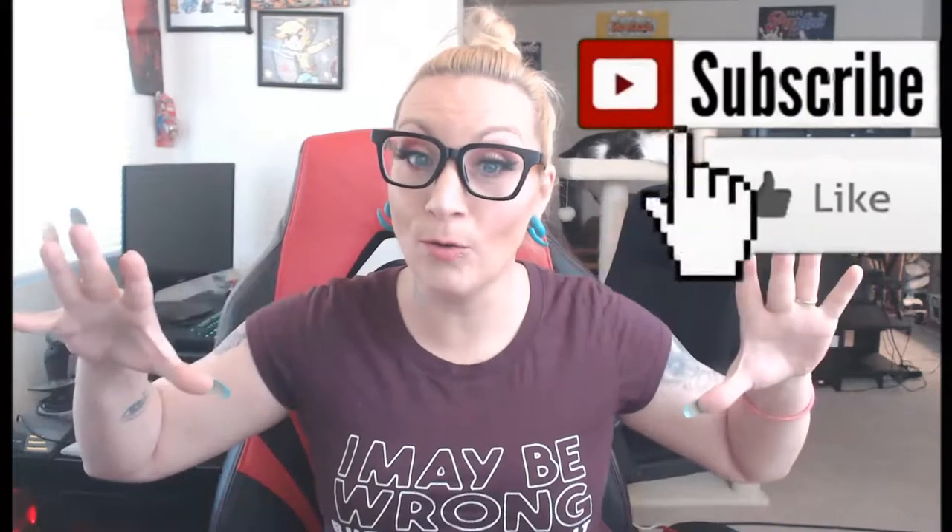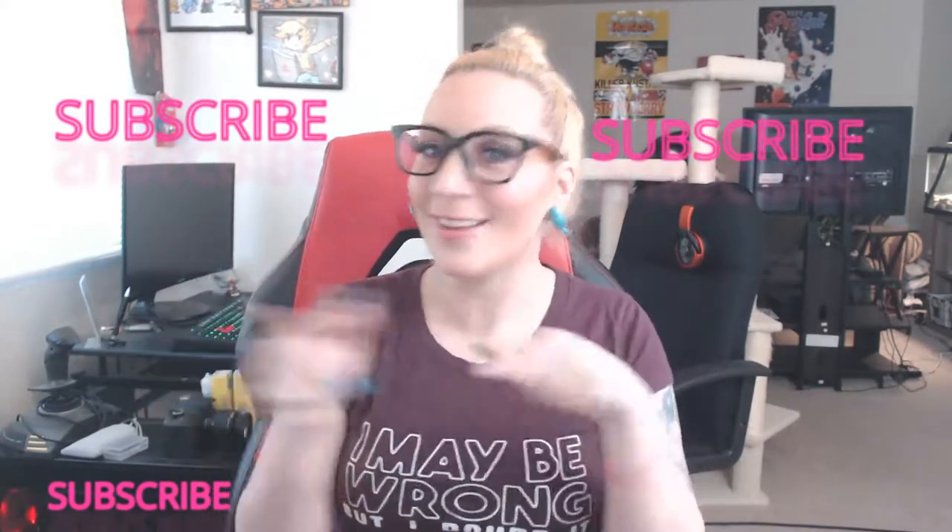Hi everybody and welcome to Panda Vapes. If you're new to my channel, please hit that subscribe button because it helps me a whole lot, and also hit that bell because you don't want to miss out on anything. I do e-liquid reviews, I do hardware reviews — I'm new at those, I'm not the greatest at it — but I'm very good at e-liquid reviews. Sometimes I might do some Q&As or chit chats. Subscribe — it doesn't cost you a thing and it won't hurt you, so just do it.